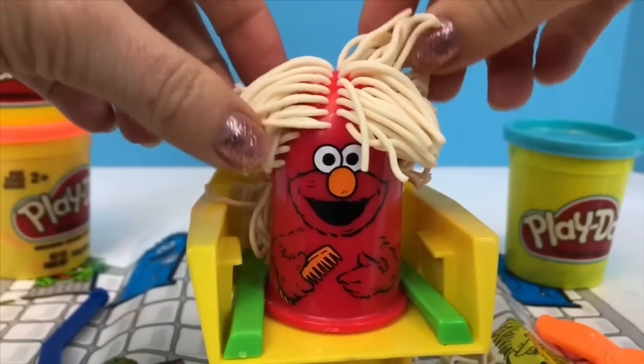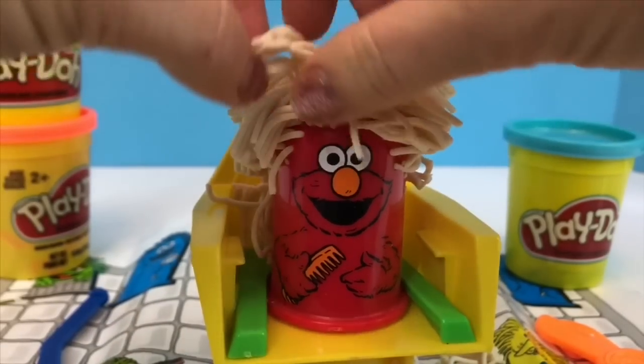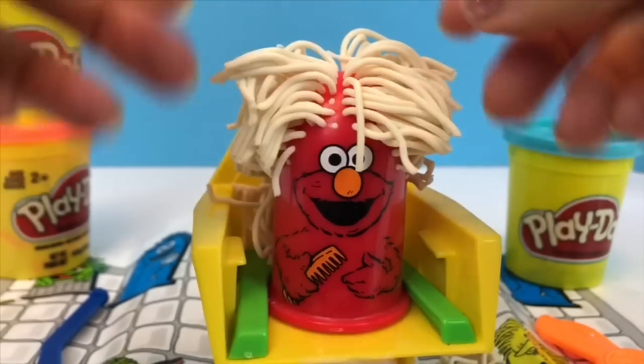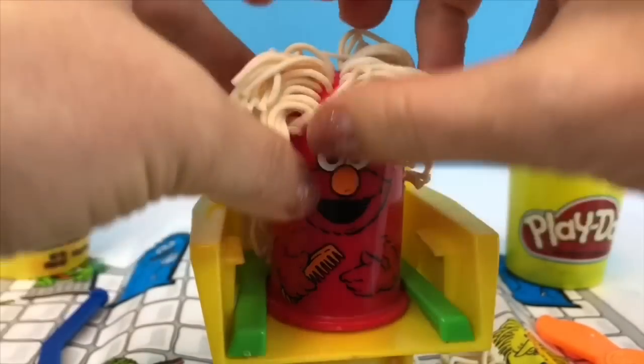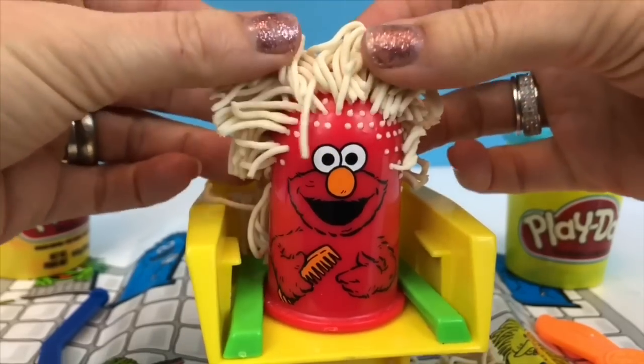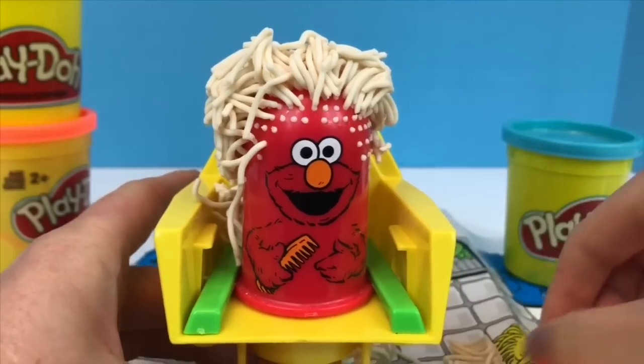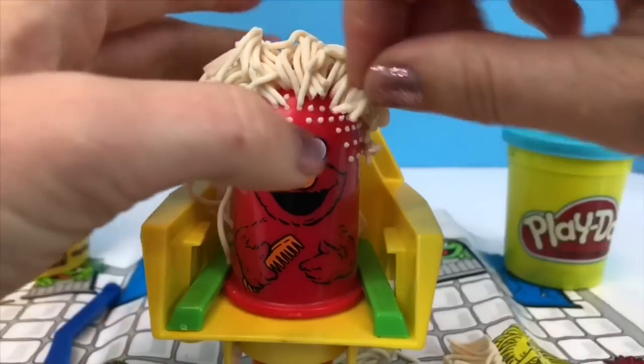Let's see if I can style Elmo's hair — I'm using my fingers. I have to be very gentle because the Play-Doh hair breaks off quite easily. The pieces of hair fell off in the front so I'm going to add some bangs, using my fingers.